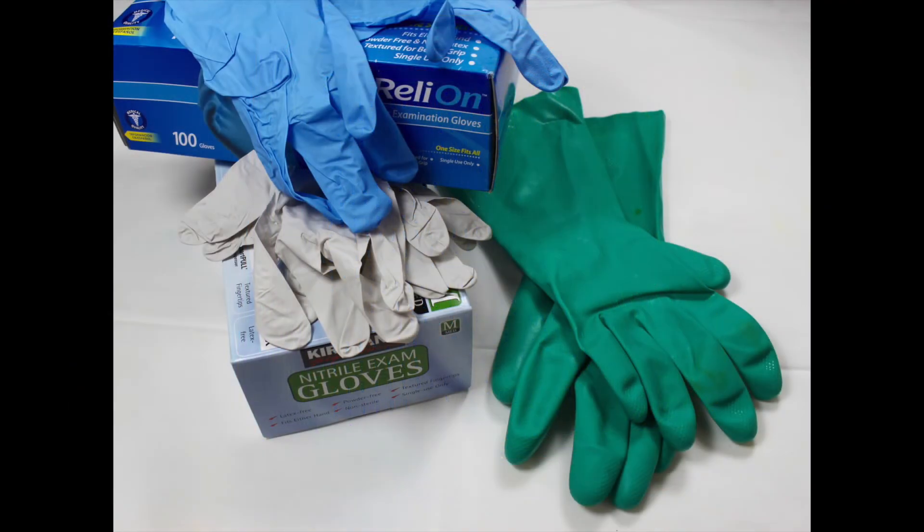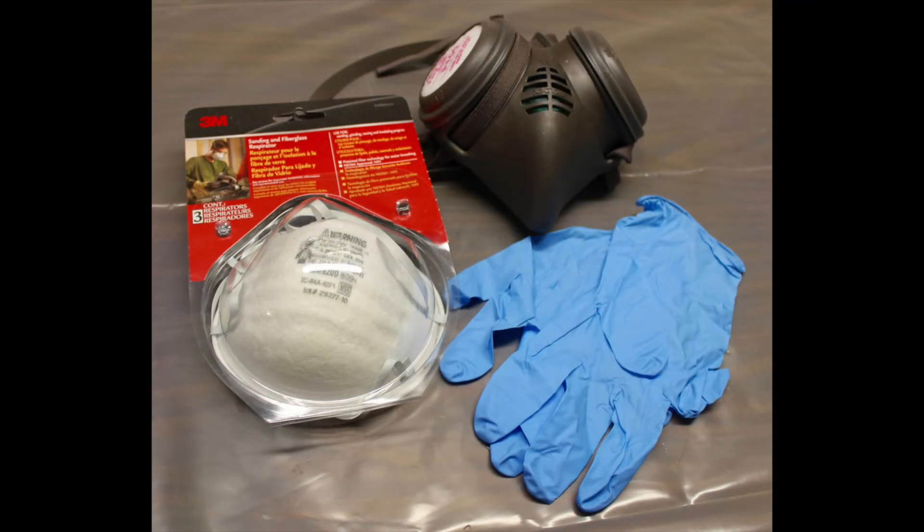I use two different kinds of gloves: thin nitrile gloves for all of my dyeing, except for working with soda ash water — with those I use heavy-duty gloves. A respirator or dust mask is a must when working with these dyes. At least buy a dust mask to keep the dye powder from flying up your nose. If you are planning on doing a lot of dyeing, invest in a respirator.